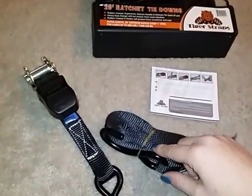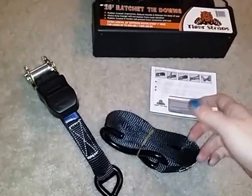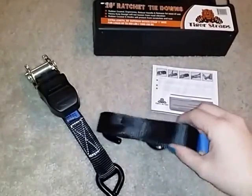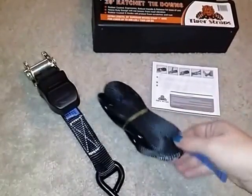These tie downs are perfect for up to 500 pound loads or 1500 pounds BS. So if you're hauling something that's 500 pounds or less, these are great for that.